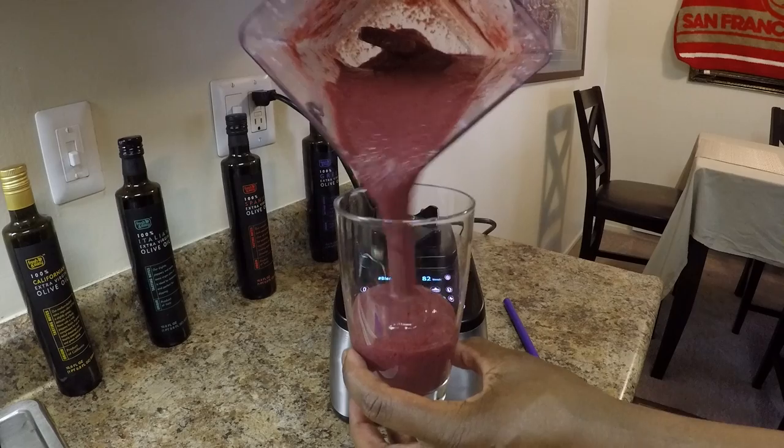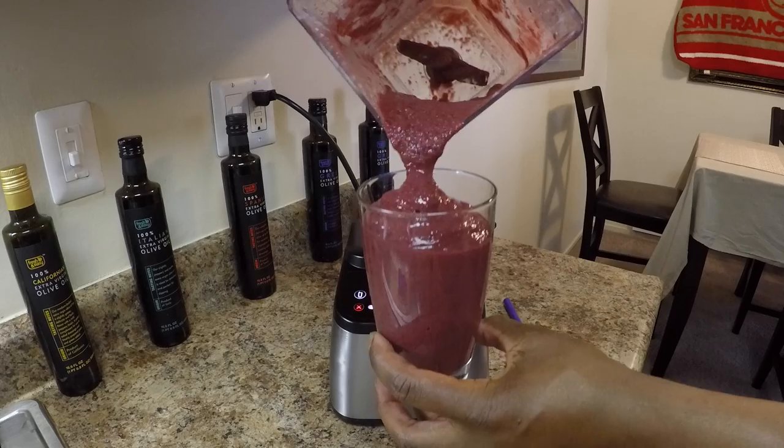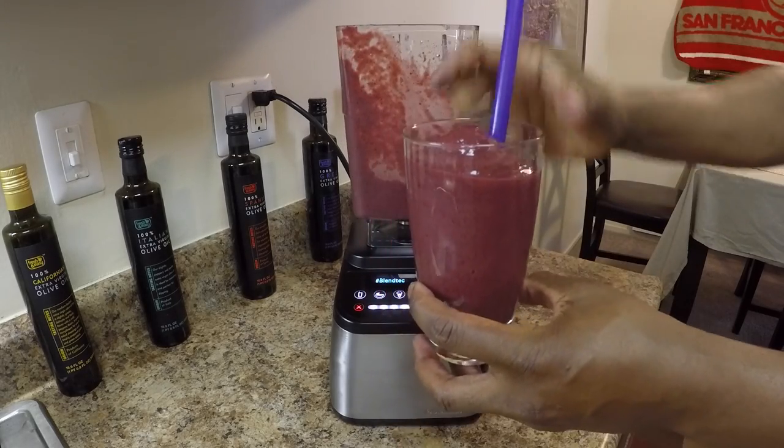Look at that — berries and tropical fruit, the perfect consistency, just like the smoothie shops. Wouldn't you love to taste that?